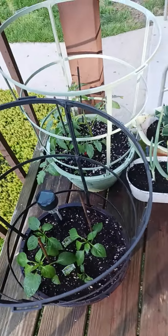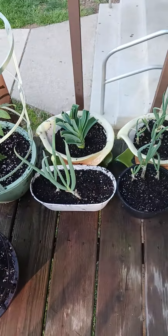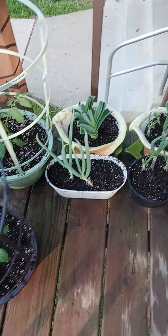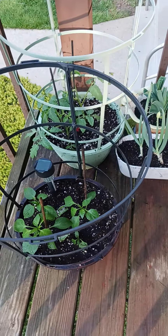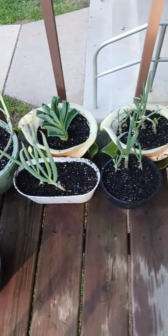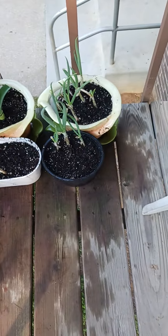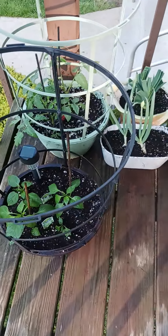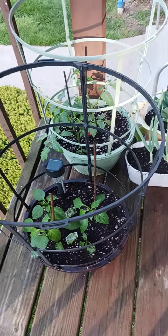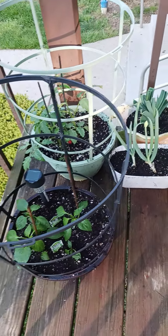There's my mini garden, spring 2024. I planted them early, before Mother's Day — I planted them last month to prepare for summer, so by summertime they're going to be bigger.